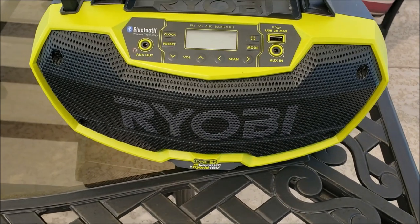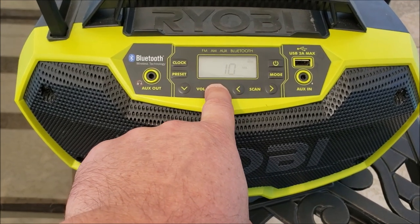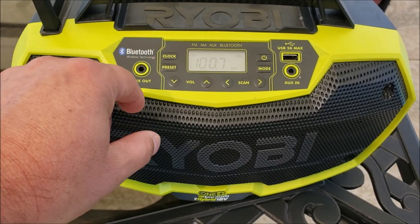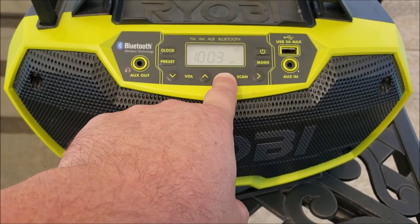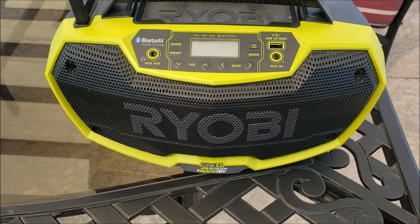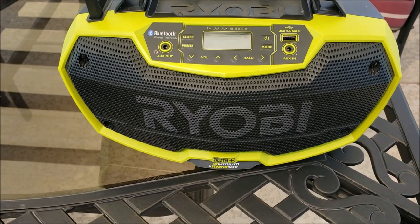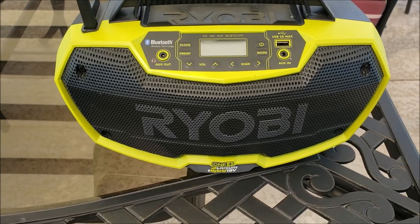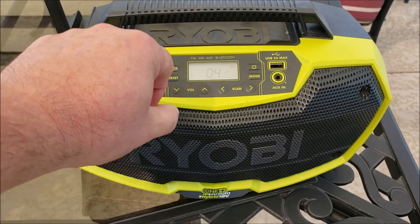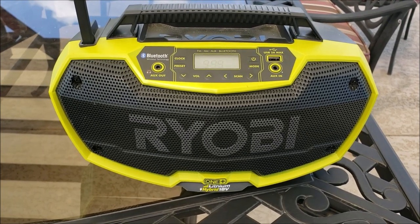The only thing I'll say — and we didn't expect much out of it because it's a work radio — is the speakers aren't the best. But all in all it sounds good. It could probably use a subwoofer or maybe some higher-class speakers. We can crank it up pretty good in the shop and still listen to music well. And if you wanted to get crafty with high-end speakers, you could probably pop that grill off and put something else in there if you really wanted higher-definition audio.